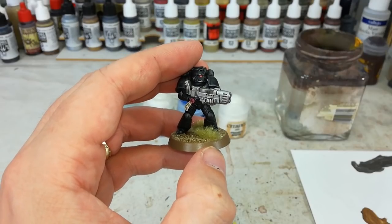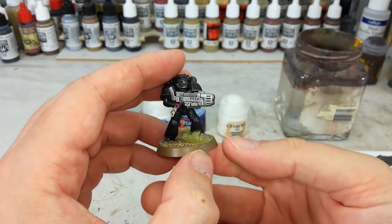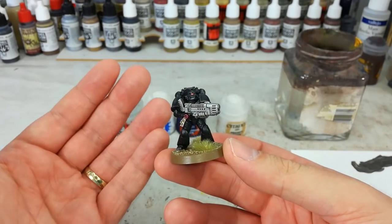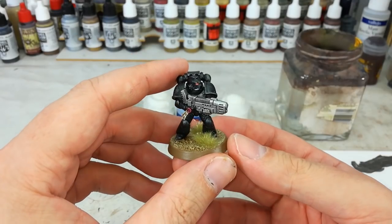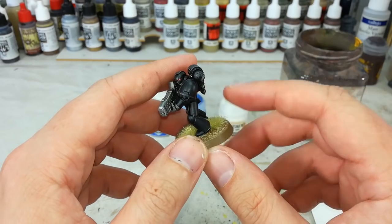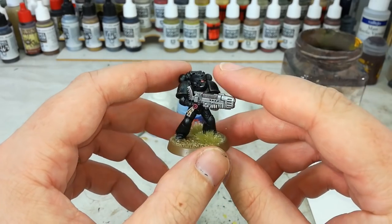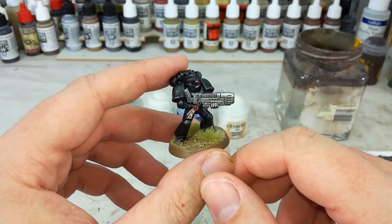Hello and welcome to a very special how I paint things quick tip. A few of you have asked how you can paint plasma effects on plasma guns, pistols and what have you, and the truth is they're really simple. I've got here an Iron Hand who just needs his chapter badge — he's pretty much ready to go — but there's one last thing to do: his plasma coils.